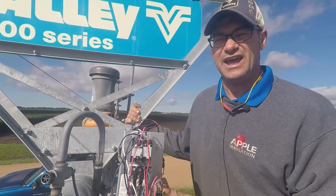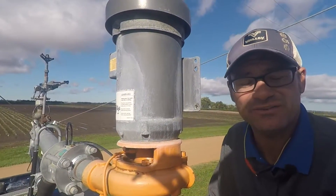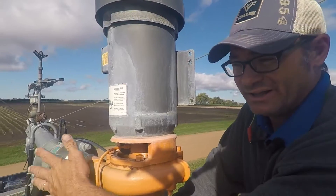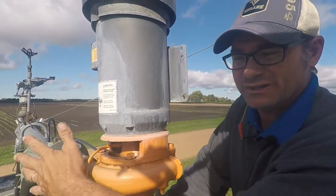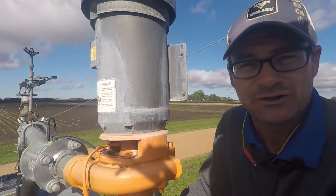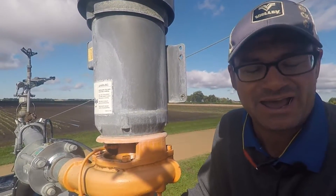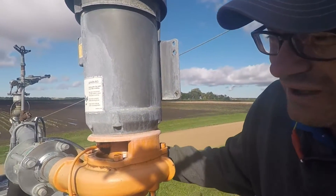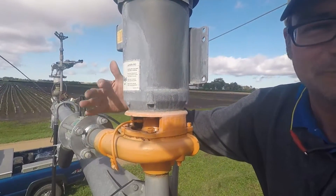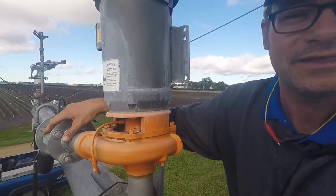We're on top of an irrigator with a five horsepower booster pump and a Nelson 800 series valve. If you purchase your Valley irrigator from Apple Irrigation and it has a booster pump, it's going to have this Nelson 800 series valve. We put this on every irrigator we sell automatically because we found that it really eliminates a lot of issues with the N-gun not coming on. Using this valve we eliminate the electric solenoid and it really improves the reliability of the machine. All this valve does is it senses a difference in pressure — line pressure versus boosted pressure. When it sees that difference, the valve automatically opens and the water flows out of the N-gun.